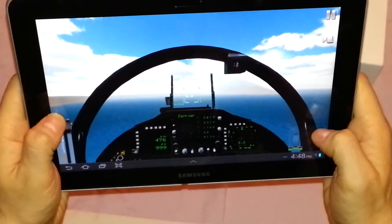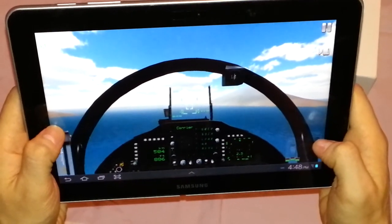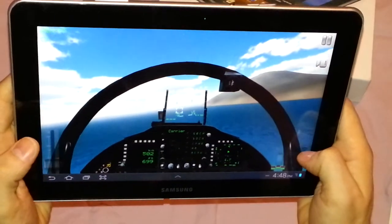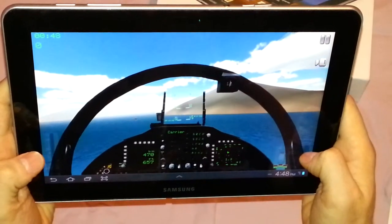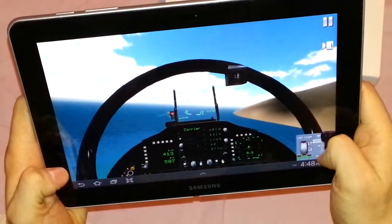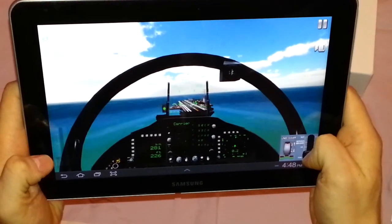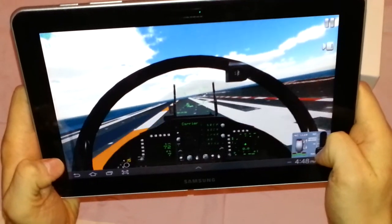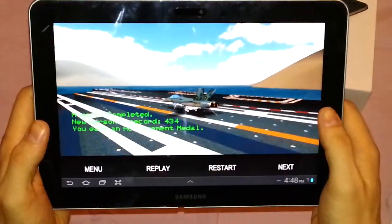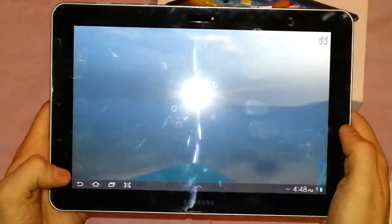I'll just speed up a bit. Speed-wise the tab feels really nice. Compared to the Galaxy S3, not really much difference in this game to be honest. See if I can get one on the first try. And — yay, I did it! I actually said I was crap but I did it first time. And that's a quick showing of how the game works on the tab.